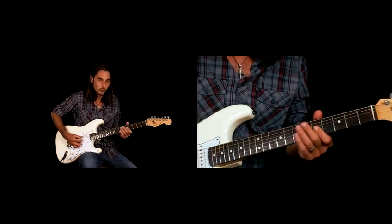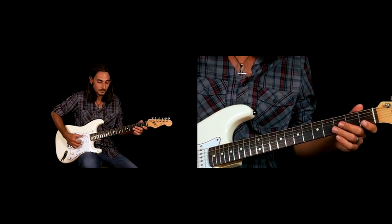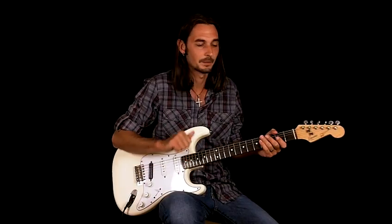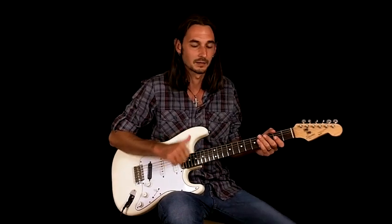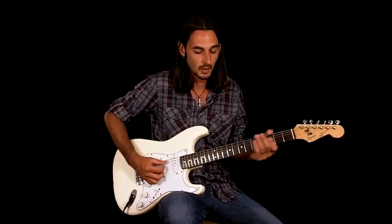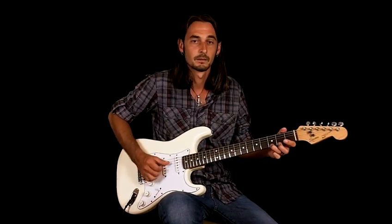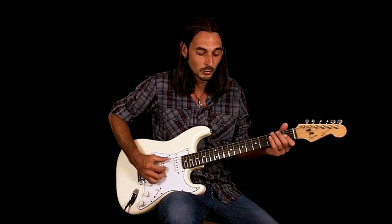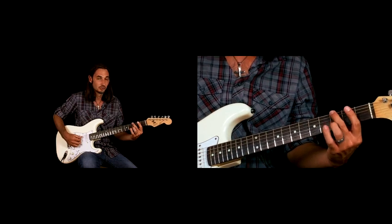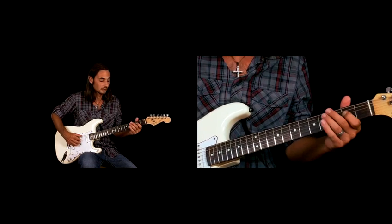So that whole bar. You're just keeping quarter notes on the bass note — that bass line going. And that is just a G, third fret E string, to our root note on the second fret of the D string.